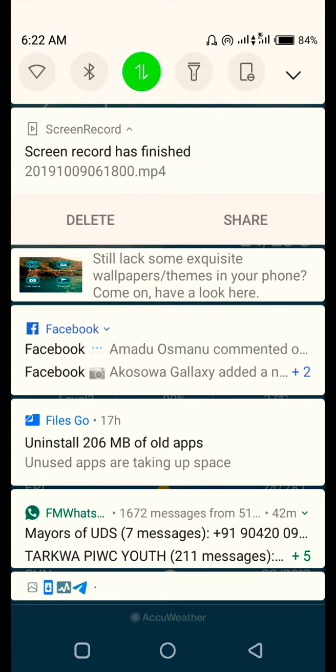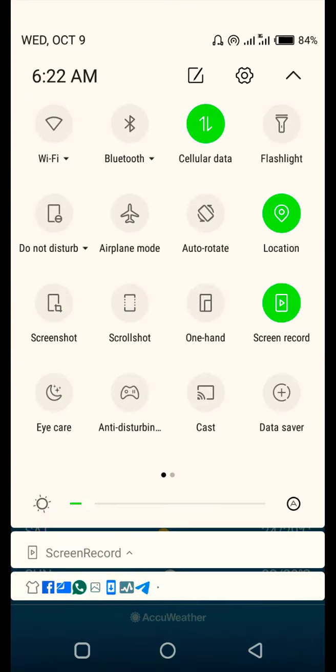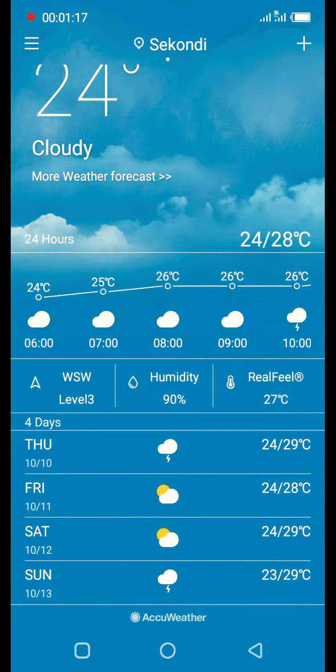Or you can just drop down the screen from the top like this, and then you press the screen record button over there on your panel — right close to the power button. You'll find it; just press on it and it will start the screen record.